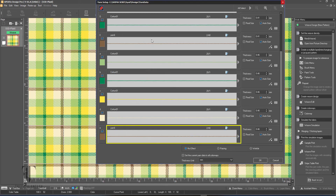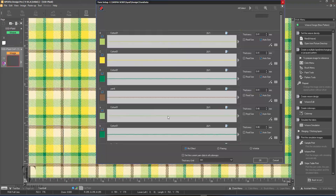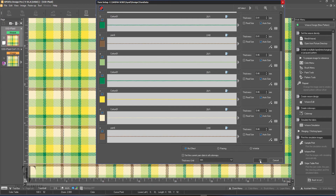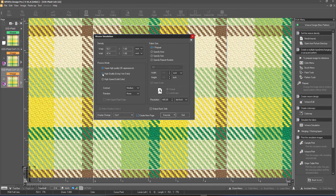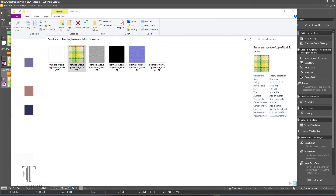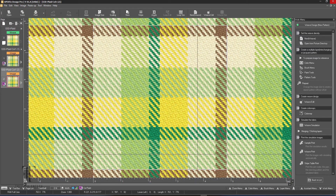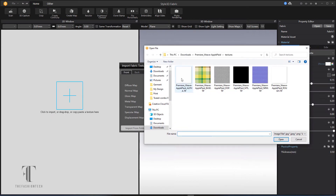I'm really into creating different things with Shima Seiki. You can actually pick the different yarns — they have a great yarn library — and you can pick the different yarns that go with your pattern. You can pick the different pattern directions and pattern specifics to bring out and enhance your stripe or plaid print. It renders out in a real weave type of thing, so you can use that for your textures.